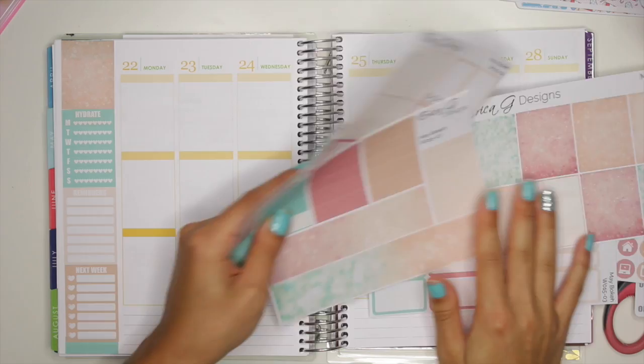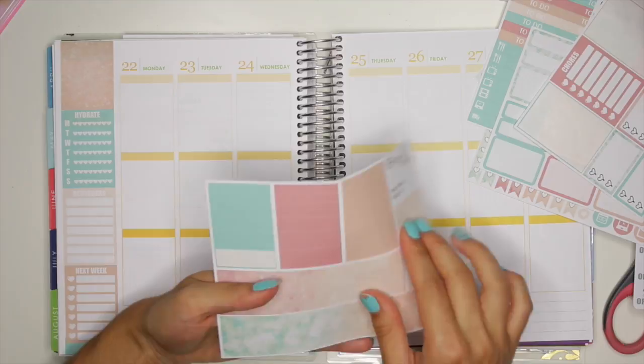Now I can get started on my bottom bar. There's so many sheets in this kit! So the bottom bar goes down here.